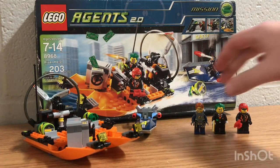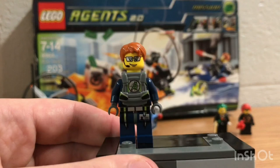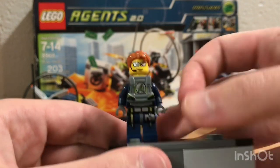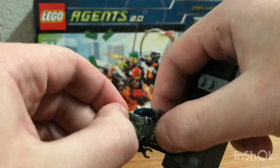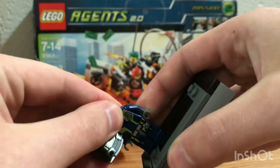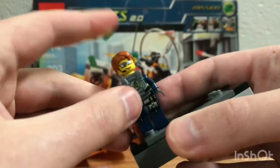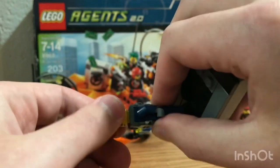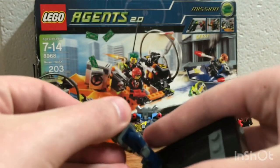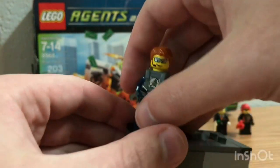Let's get to the minifigures real quick. Starting off we have Agent Fuse. He is actually really cool and he was in the first wave of LEGO Agents. He has a new breastplate which is really cool — let me take that off to show you the original torso, so nothing new has changed besides the breastplate. He also has dual printing on his head, which is really cool. He has a normal face and a scared face.